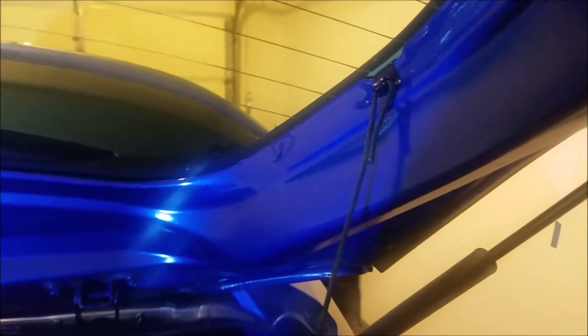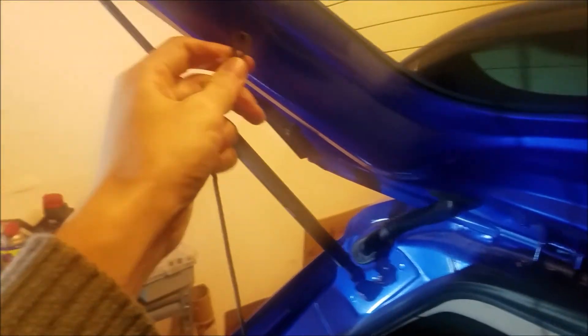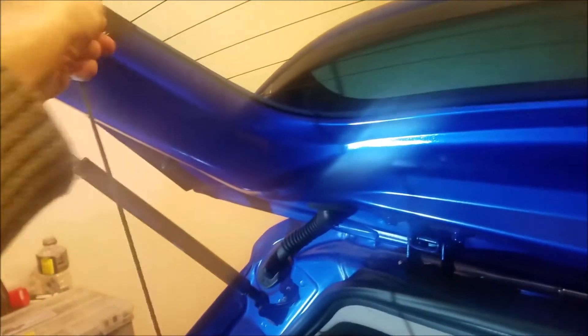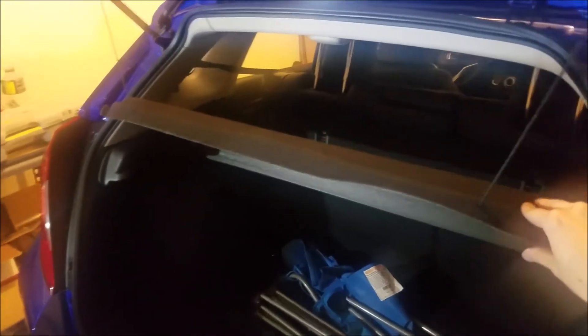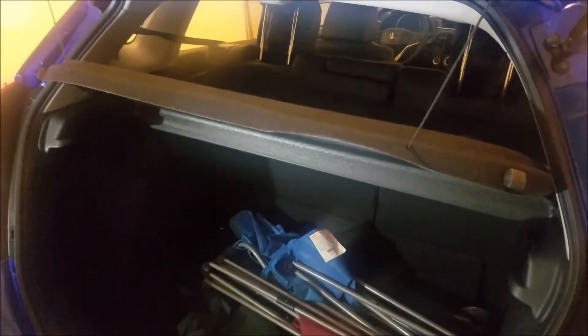Now we should just be able to take these hooks and attach them right there and there. And you can see that raises the cover a little bit when the hatch is open.